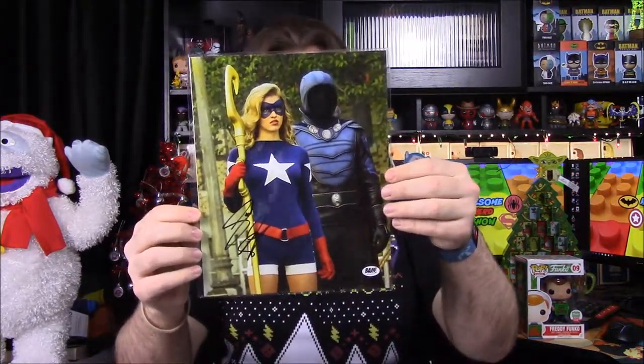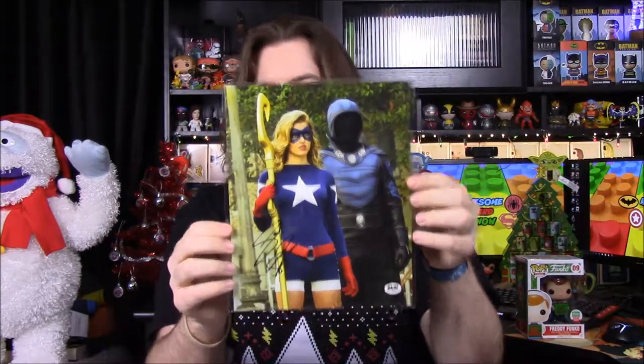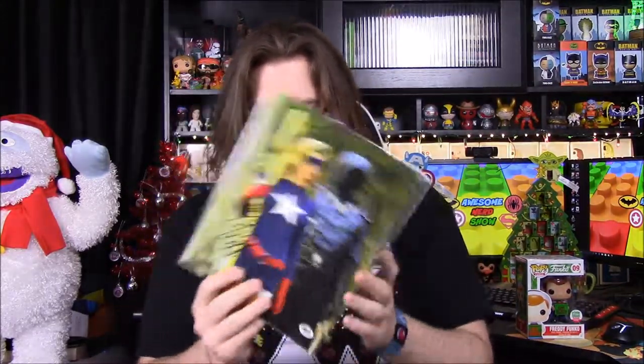The last thing we got looks like a picture from something recent — it's a picture of Star Girl and... Obsidian! So that's probably from Legends of Tomorrow. I know there was a Star Girl in that show. That's really cool too, and it is signed.